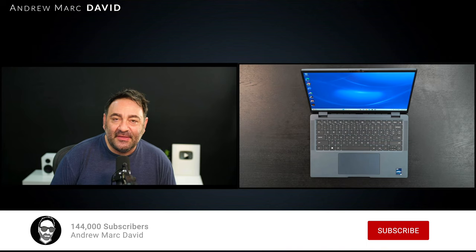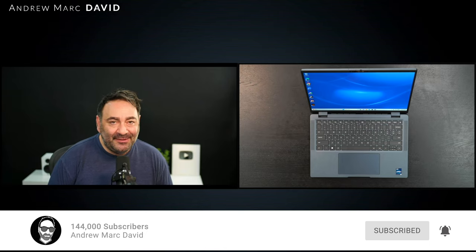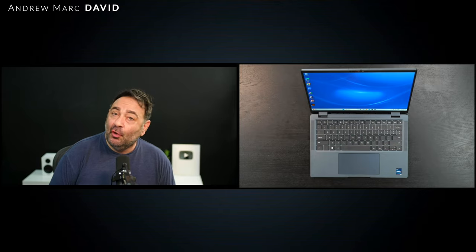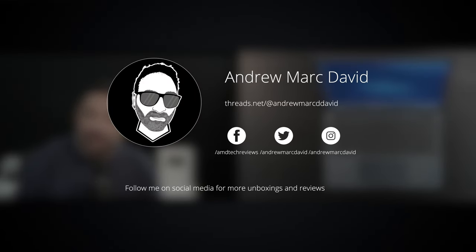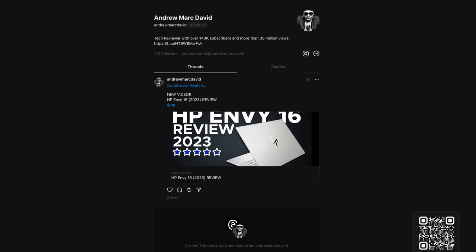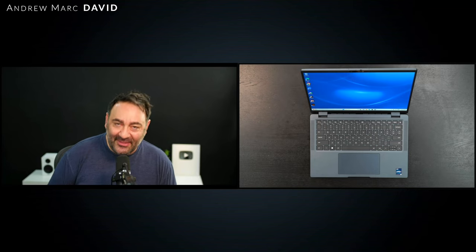Please hit the like button, subscribe, and share this video. Don't forget to leave a comment below — let me know how I'm doing, and if there's a device you think I should review I'll do my best to make that happen. You can also follow me on Twitter, Instagram, Facebook, and Threads — links for everything will be in the description below. Until next time, this is Andrew and I'll see you in the next video.